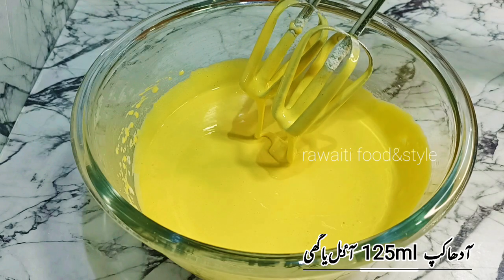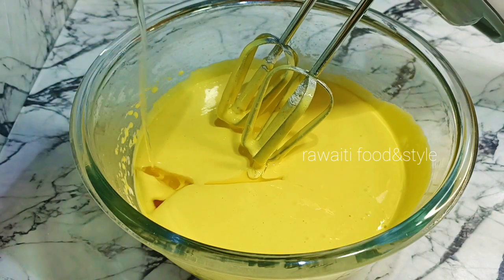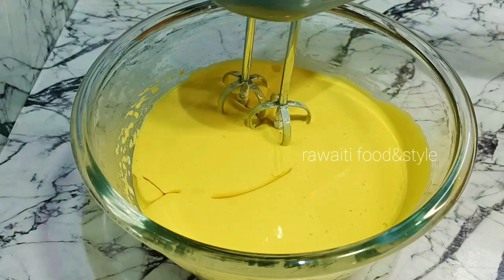Now we will add 1 cup or 125 ml of cooking oil into the egg mixture and mix well again.